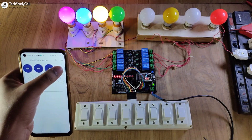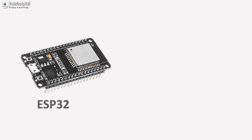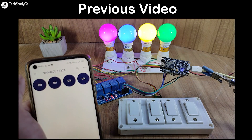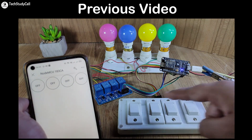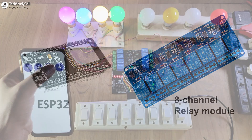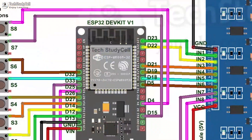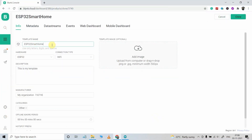Hello friends, welcome to TechStudyCell. In this video, I will make an ESP32 home automation project using the new Blynk IoT platform. I have already made a similar project using ESP8266 NodeMCU, and after that I received a lot of requests to make the same project using ESP32 and an 8-channel relay module. I will cover that in this video, and I highly recommend you watch the complete video as I have shared all the required information during the video.